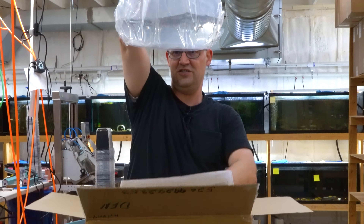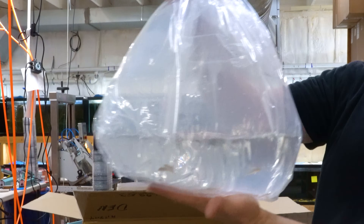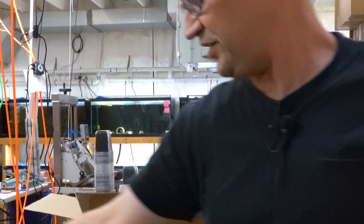Here's more of the tiny acara candida. Again, look at that — there's like maybe 20 fish in that entire bag, which is awesome.